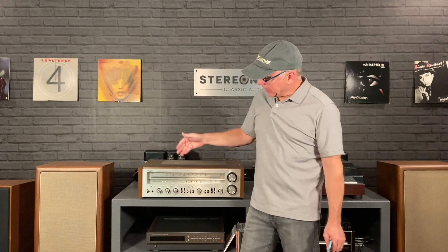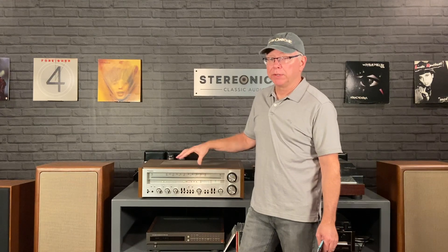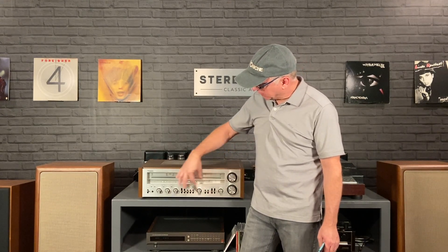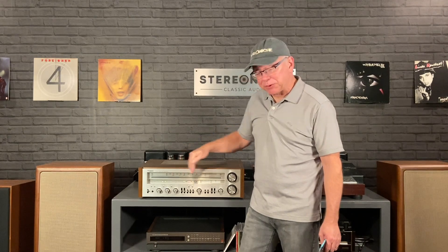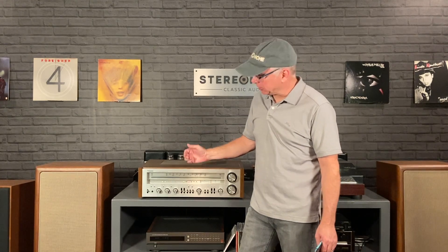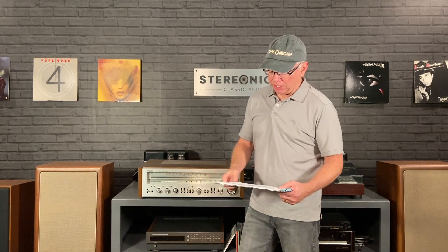Pretty nice looking, right? This one's in pretty good shape — a little scratch here and there, but overall very nice shape for a receiver of this age. As you can see, it's got a very business-like, very thought-out left-to-right sort of design. Everything is here — it's got a feature for just about everything. Very feature-rich.